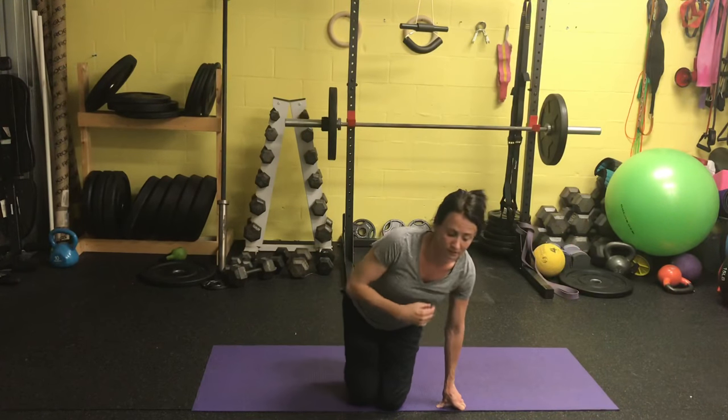One more thing you can try and feel for: notice if you can feel your pelvic floor expanding, relaxing, and spreading on every inhale, and feel for that pelvic floor to come up on the exhale — sort of like you're drawing a tampon up higher into you. Those are just some other little tricks to keep in mind to help you with better pelvic floor activation.